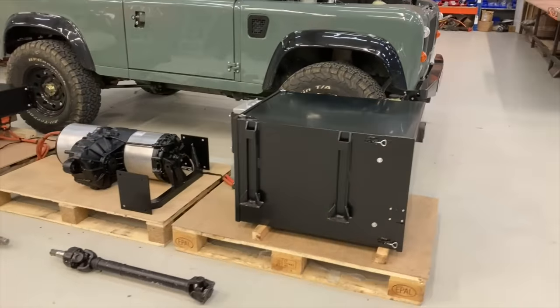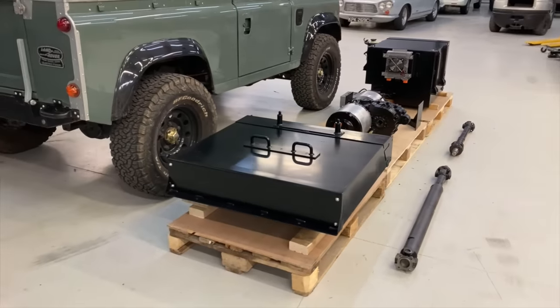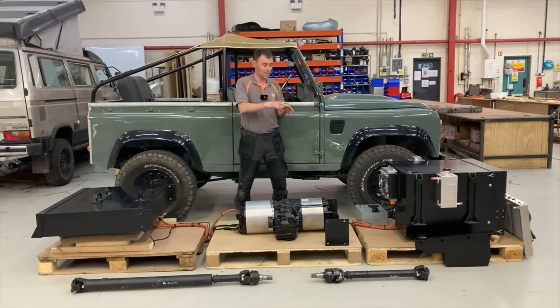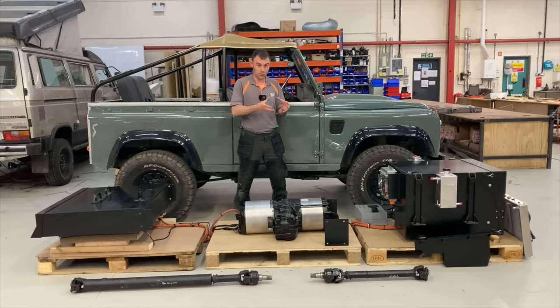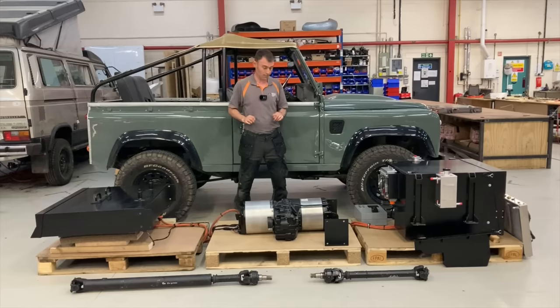These kits are for Defenders — be they 90s, 110s, left-hand drive or right-hand drive. When I say drop-in kits, I'm talking about the solution we use internally as a business to convert Land Rovers to electric, but we also sell these to businesses around the world. If you want to see companies in America like ECD, or Jaunt in Australia, there's a list in the description below. Our business model is to sell to conversion companies, not the general public, though at some point we'll probably get round to that.